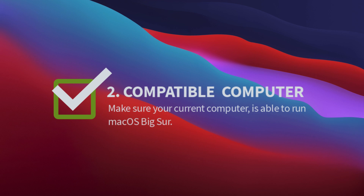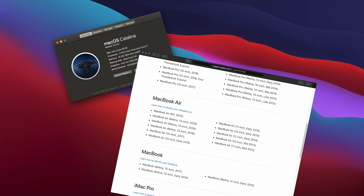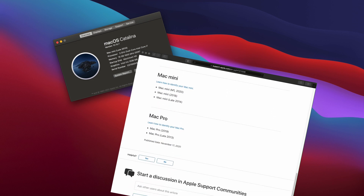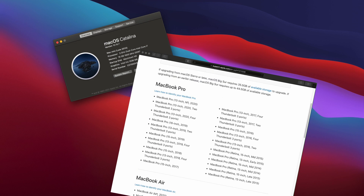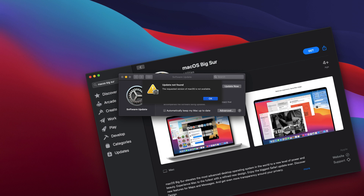Make sure your current computer is able to run macOS Big Sur. Using a late 2014 Mac Mini was on the list of compatible computers. Attempting to download macOS Big Sur from the App Store on an incompatible computer, you'll get a pop-up window.